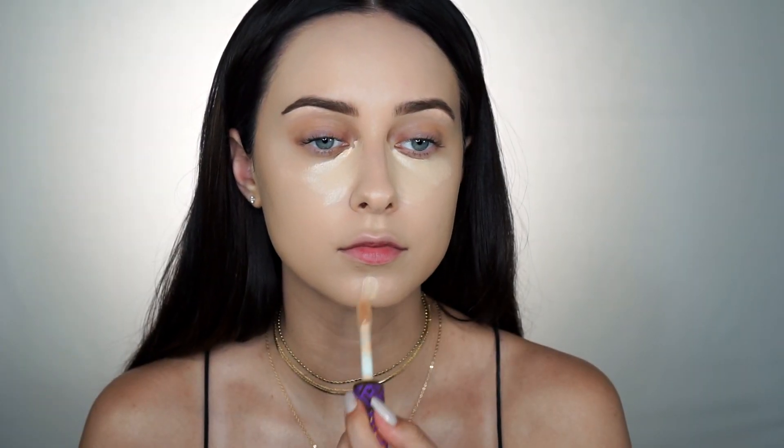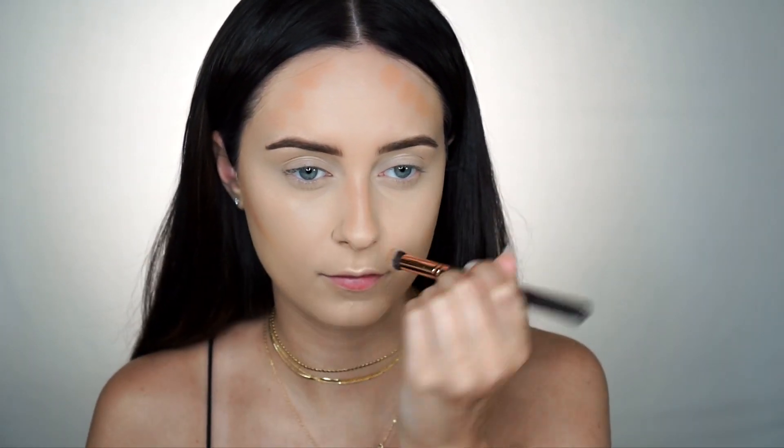For concealer I'm going to use my Tarte Shape Tape in the shade Light Neutral. Now that my concealer is blended, I wanted to try out this new foundation and concealer palette by BH Cosmetics. I think I'm going to try this shade here and do a little bit of cream contouring. These colors seem really pigmented and creamy so hopefully it blends out really good. Let's see how well this blends.